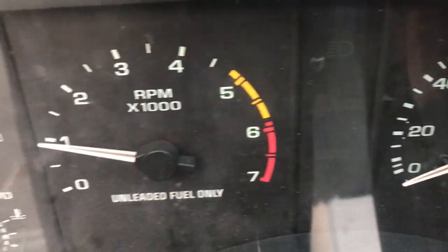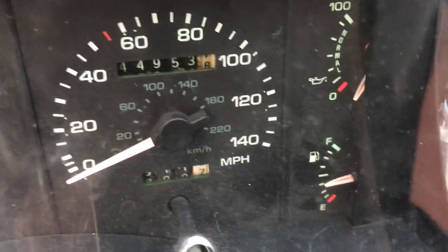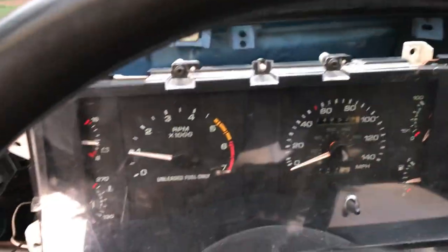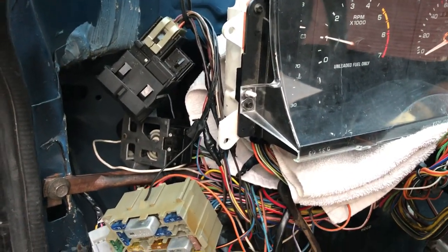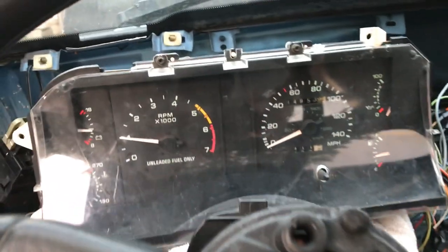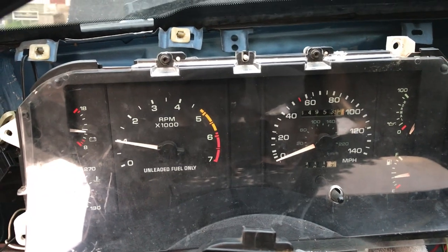With every light working in it — every single light works. This one shows 44,000 miles. Probably more like... who knows, about 150 or so on this car. Who knows, I don't care. There you have it. Have a great night.